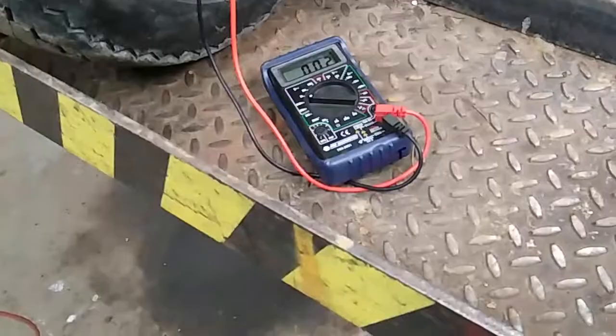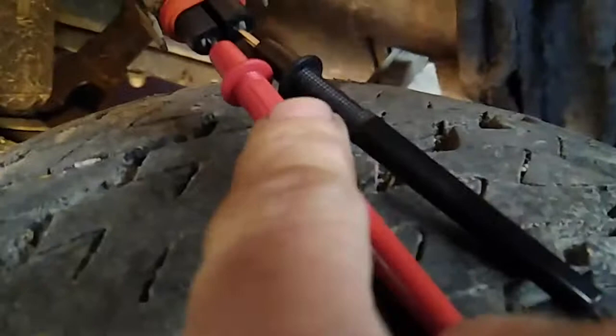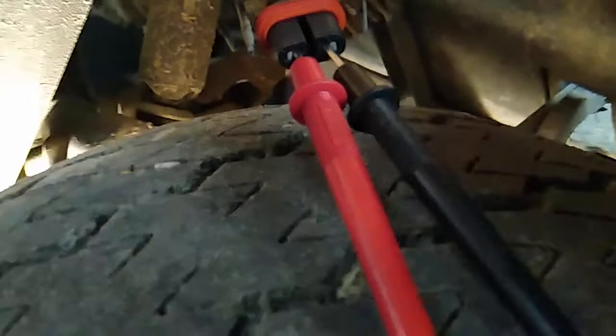We've got our multimeter here, and here's our light underneath. The front tire — it would plug in up there, but you can see I already pulled the bulb out. You want to take one side of your meter and attach it to one side of your light, and take the negative side and attach it to the other side.